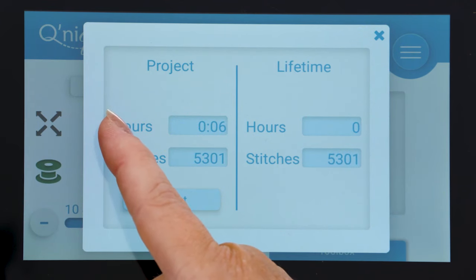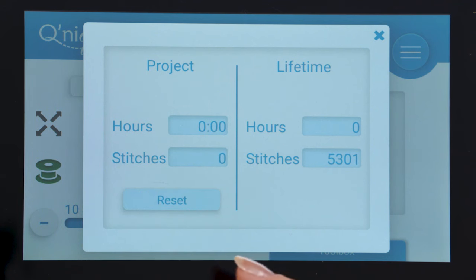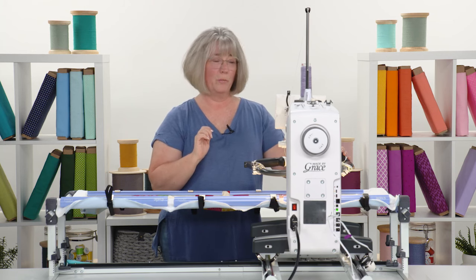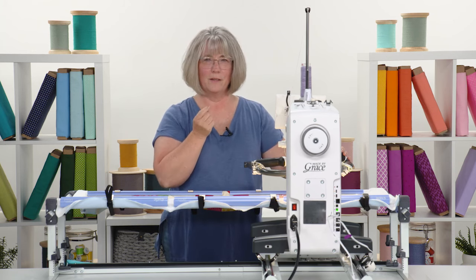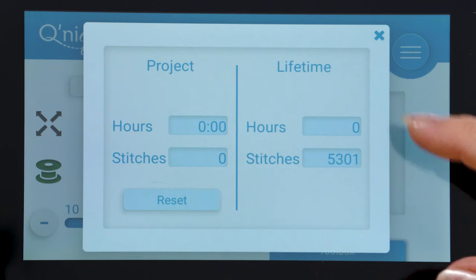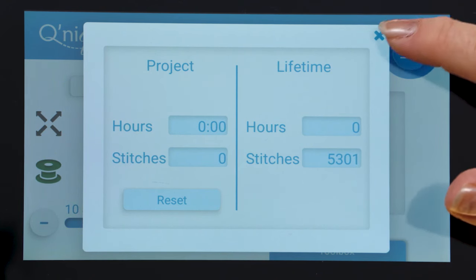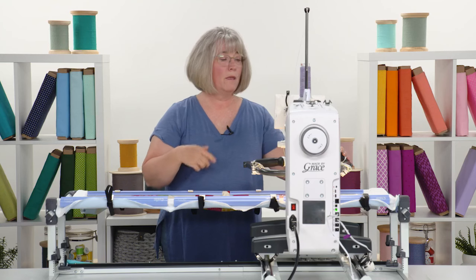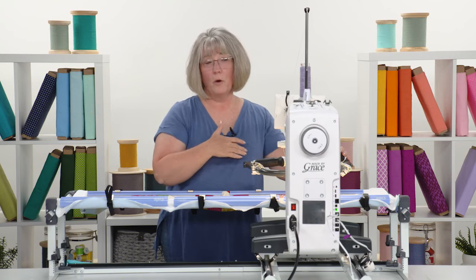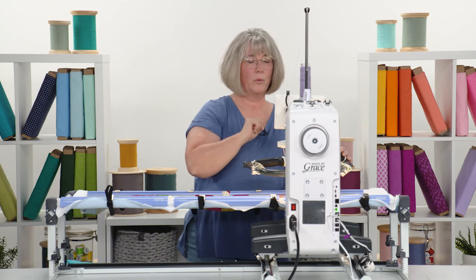The last thing in the toolbox is a project calculator for hours. If you want to know how long it took to do an entire project, it will keep track of time and the number of stitches used — which may amaze you. Over the lifetime of your machine it will keep track of total hours so you know when maintenance and oiling needs to happen, and it shows the overall number of stitches stitched across the entire life of the machine.